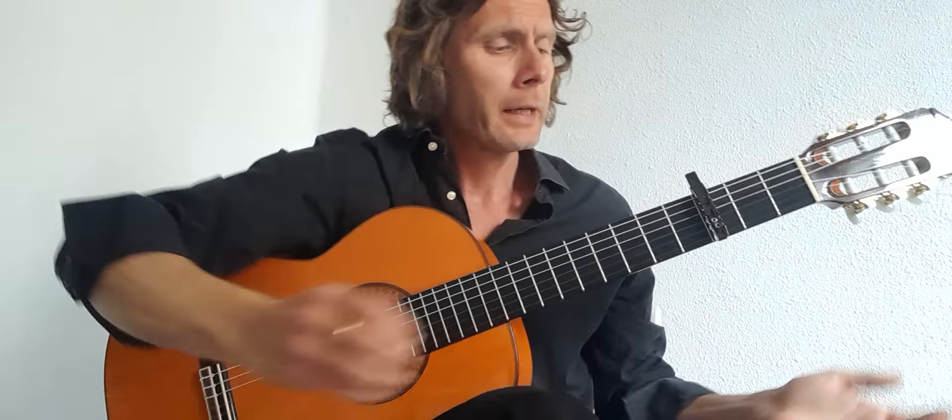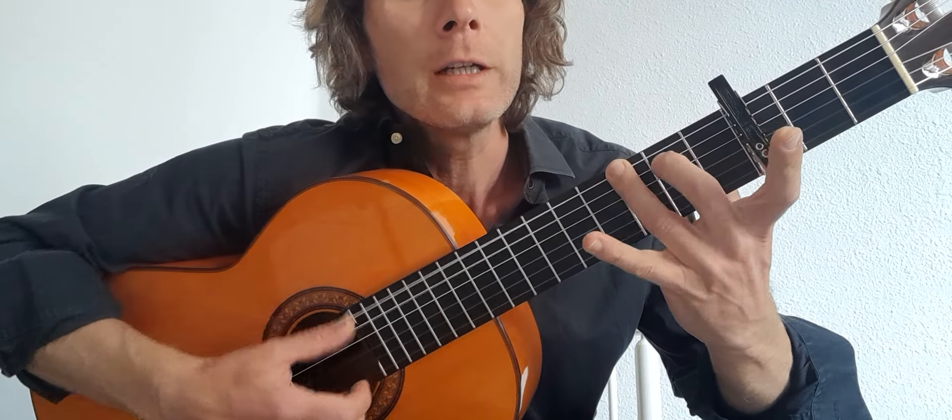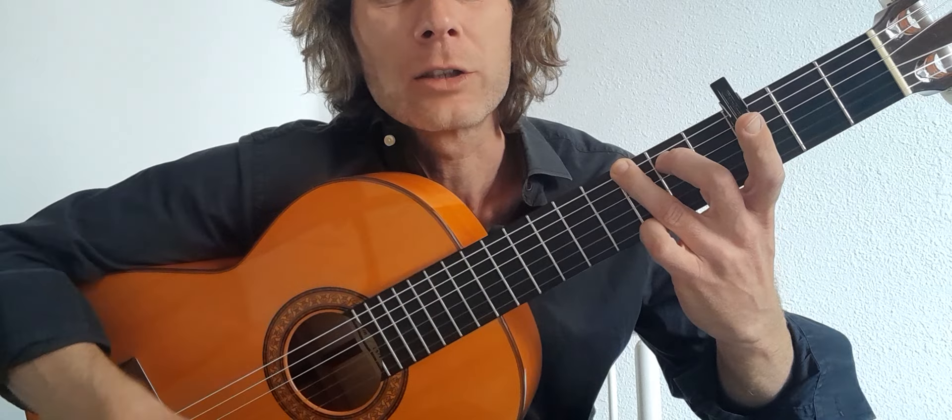So our chords are A minor — it's a C minor but A minor relative to the capo. So that's your first finger, first fret, second string; third finger, second fret, third string; second finger, second fret, fourth string. Give a nice curve there, don't let them go flat. So that's your A minor form.